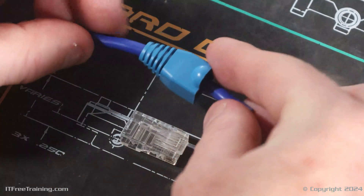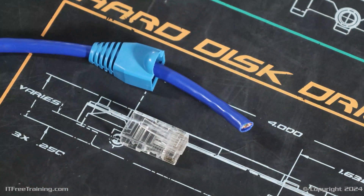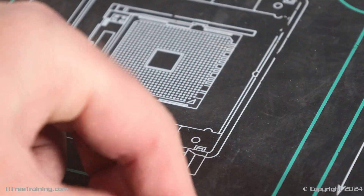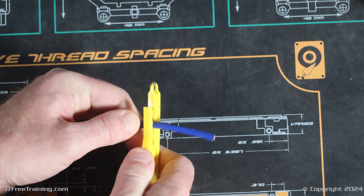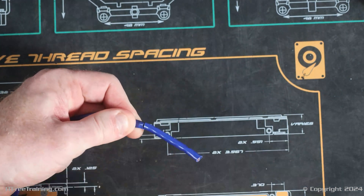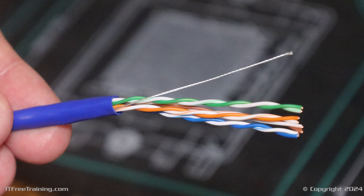The next step is to remove the outer jacket of the cable, exposing the wires inside. To do this, I will use a network wire cutting tool. This tool is pretty cheap and designed for a number of different purposes, but in this case I will be using it to remove the outer jacket. Push the network cutter onto the cable and spin it 360 degrees, then remove the wire cutter and pull the outer jacket away. If you slide the network wire cutter along the cable, you may damage the wires inside.